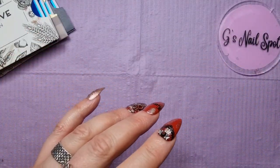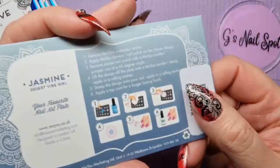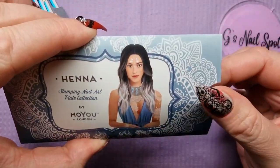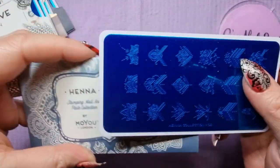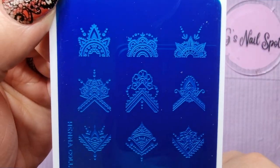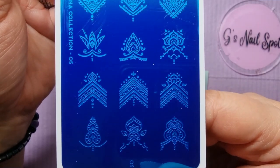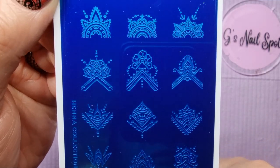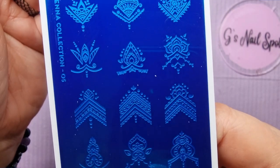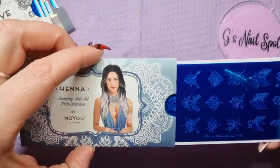Moving on — Henna. Jasmine, the desert vibe girl. I haven't got any from this collection, but I just really liked these patterns. As you'd imagine, they're like henna-style mandala patterns, typical stuff, but they're going to look really cool on some nails. I just love the vibe of the patterns, and they're always going to look good in black. When you live my life, everything looks good in black.